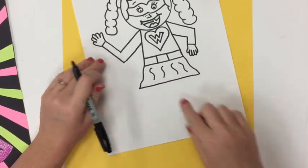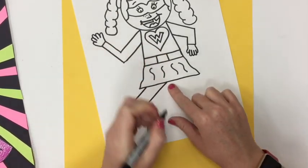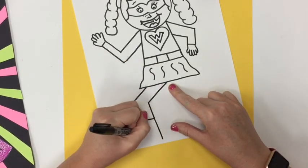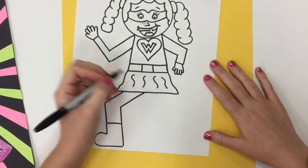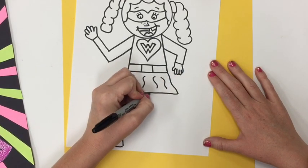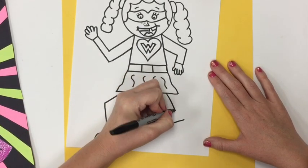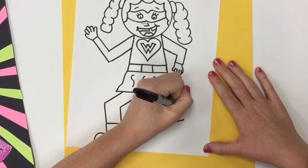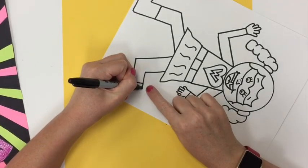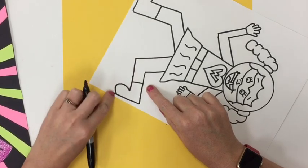Next, let's work on those legs. Again, the legs are going to be an L shape so it looks like they're bending, just like your arms are an L shape so they look like they're bending. Think about your proportions — make sure your legs are not too big or too small. I'm going to make this leg kind of bending a different direction, like it's going backwards, like she's running. I made that L shape and now I'm going to turn my paper so it's easier for me to draw the shoe on the other side.